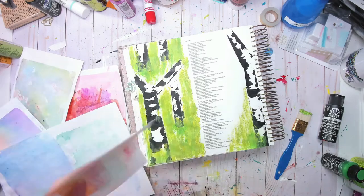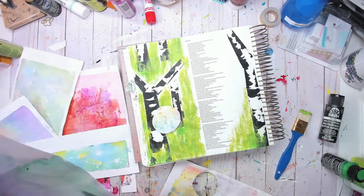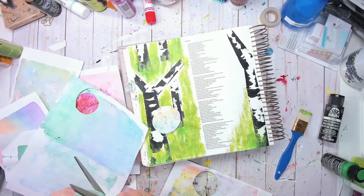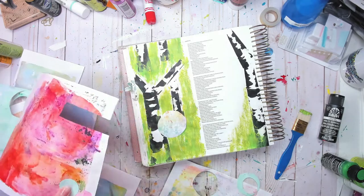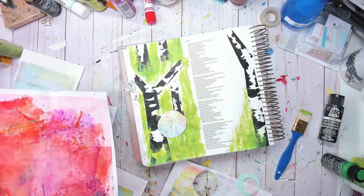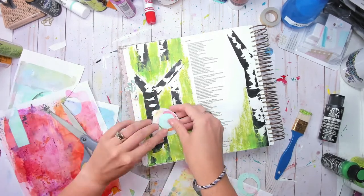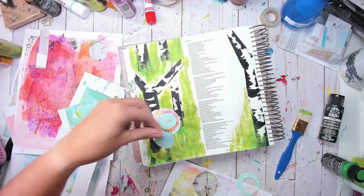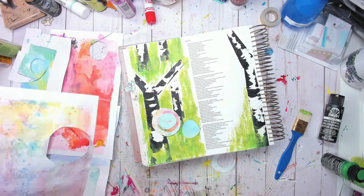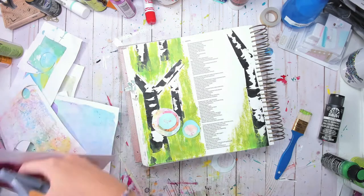Now I'm taking some vintage gel press prints and cutting them to make little flowery shapes, just layering them and having fun. You could do this with pattern paper or construction paper, whatever you have. What I love about this particular verse — and I am obsessed with the book of Isaiah, I don't know why, it's just my thing — there are so many good little nuggets in there.